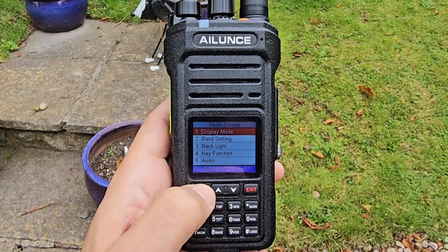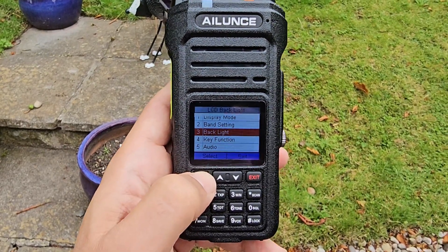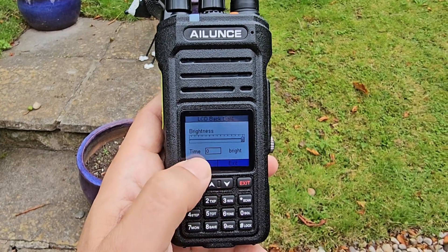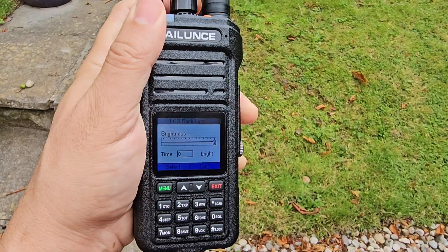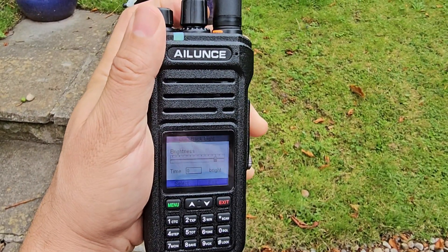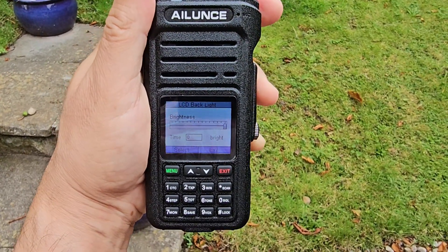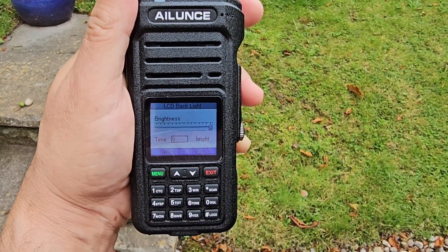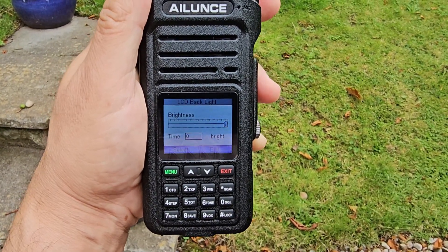To set the backlight, go menu, radio setting, down to backlight. You can change the time — if you set zero it stays on. For the brightness you actually turn the knob. I'm turning the knob — not sure why changing the brightness made it receive something, that's a bit strange. Anyway, that's your brightness and your timeout. Select it and then exit with the red exit button.